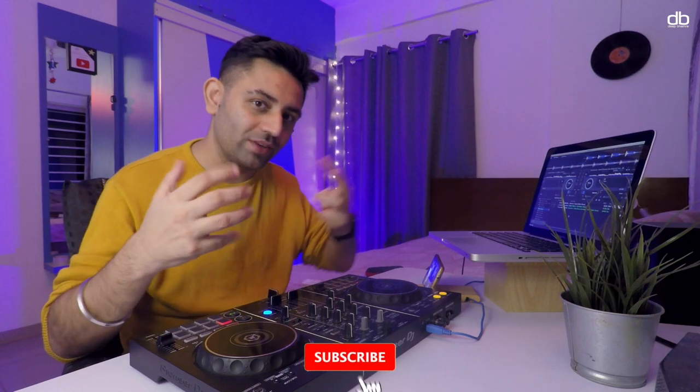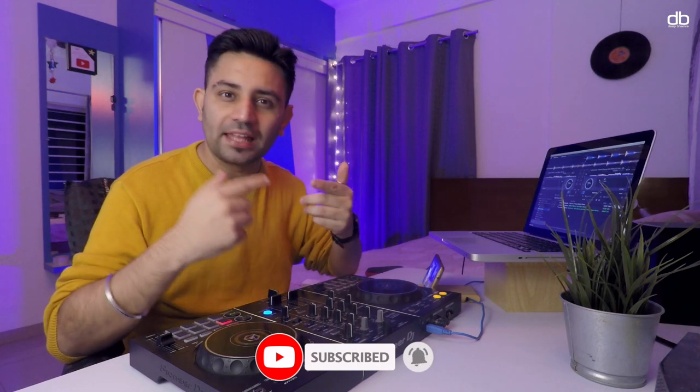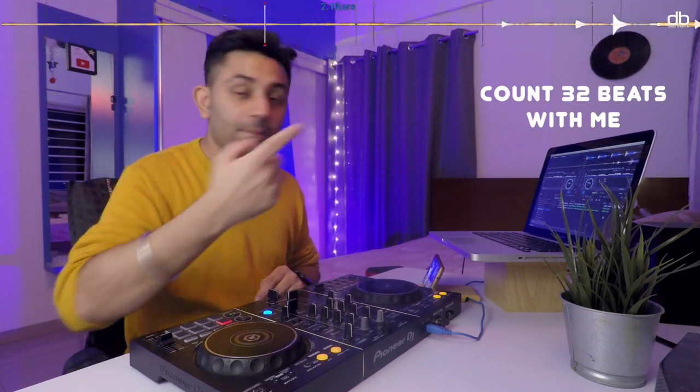Now, did you notice something change at the end of the 32nd beat and the beginning of the second phrase — when we counted eight bars? Something changed at the beginning of the second phrase. I'm gonna play the same track again, and this time I'm hoping that you too can hear what I heard. Let's do this once again and the beat comes.